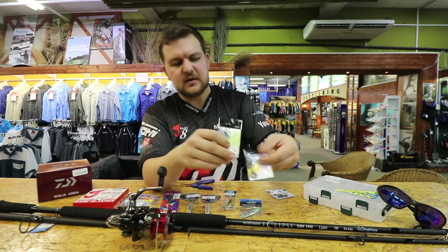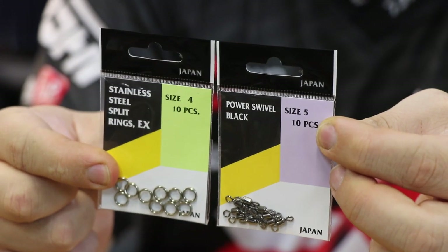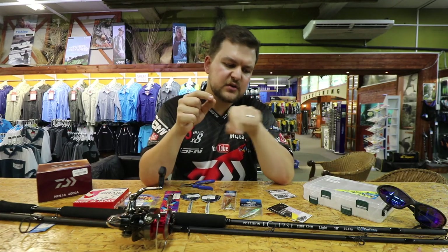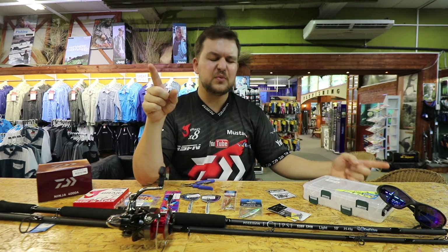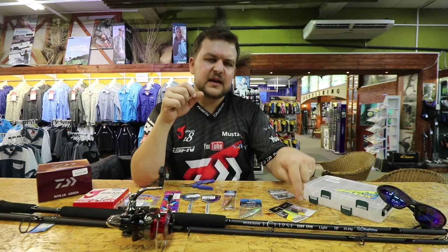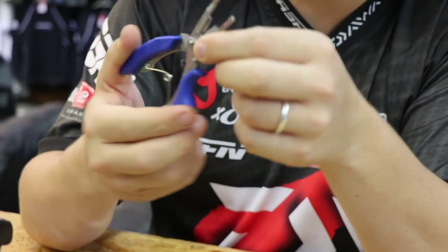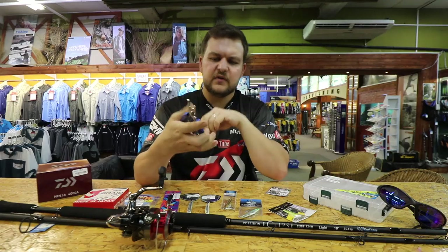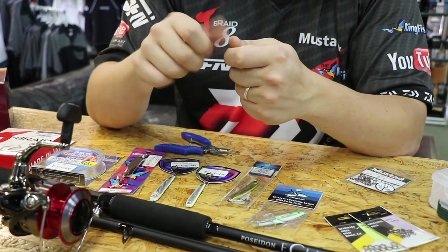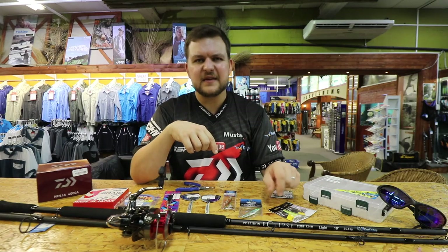My preferred method is a power swivel combined with a split ring. Your mainline braid goes via a palomar knot to a single swivel, then you have a length of fluorocarbon — I normally do about 80cm to a meter — then another swivel and a split ring. With split ring pliers, which have a little hook in the front, you can then clip onto any lure. It's a little bit longer than a clip, but it's a lot stronger and it's a method I've been using for quite a long time.